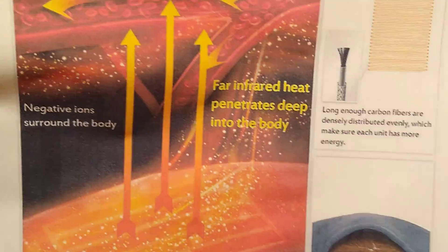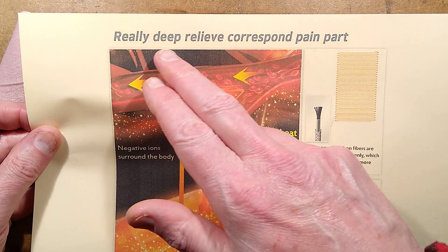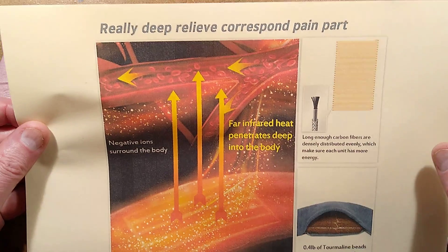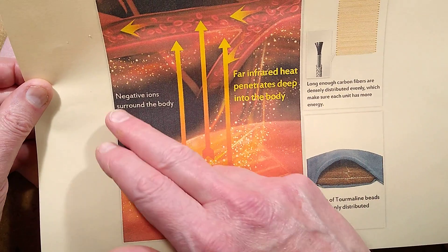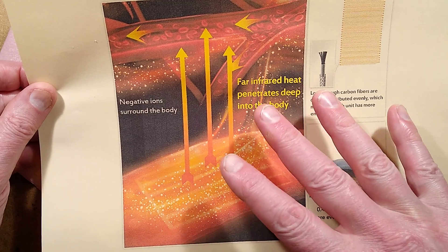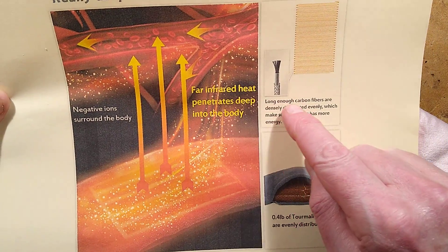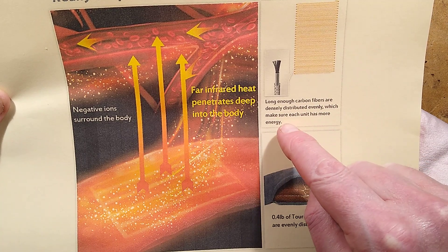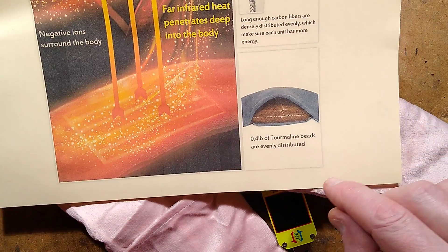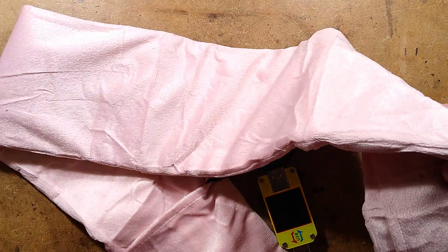The listing had very weird information. It describes it as 'really deep, relieve, correspond pain part.' Negative ions surround the body — it doesn't produce negative ions. 'Far infrared heat penetrates deep into the body' — it's kind of radiated heat, I suppose. 'Long enough carbon fibres are densely distributed evenly, which makes sure each unit has more energy' — that's debatable. And '0.4 pounds of tourmaline beads are evenly distributed,' suggesting it's weighted — it is not weighted.